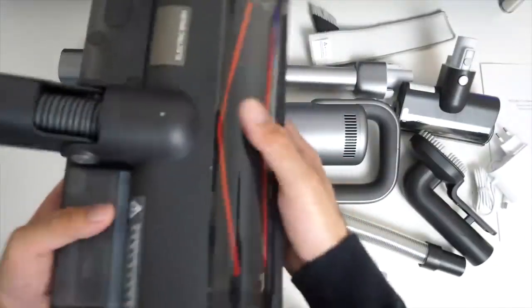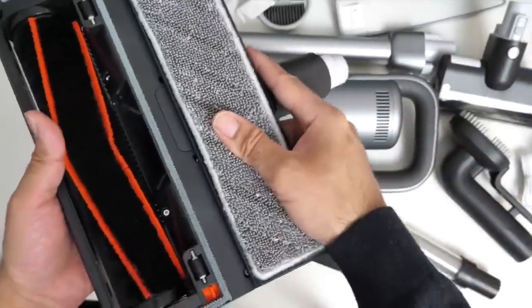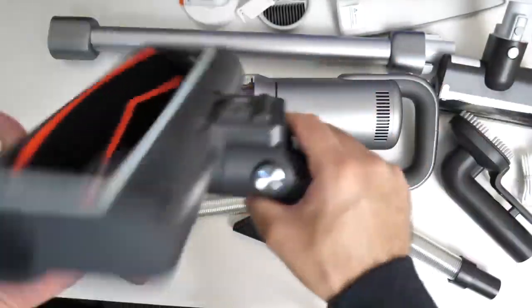This will basically vacuum and mop at the same time. If that's something you didn't want to do at the same time, it's easy to just take this off and you can just vacuum.